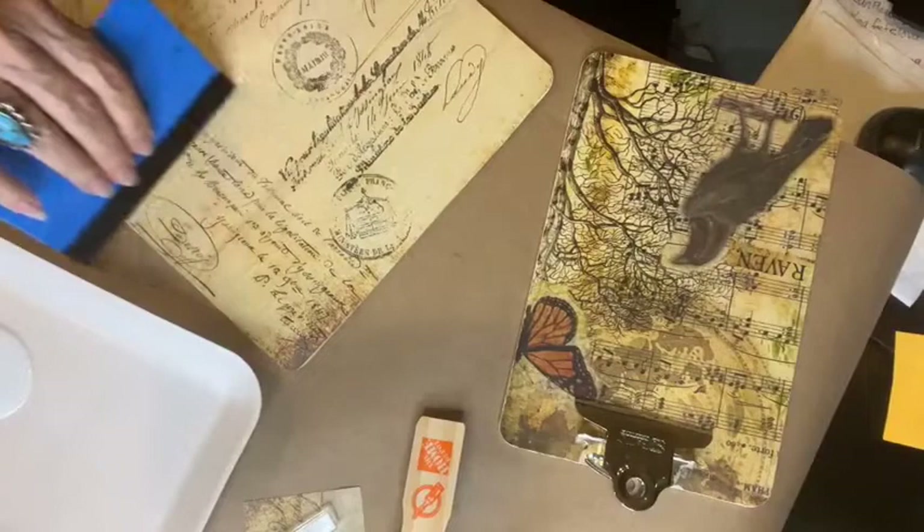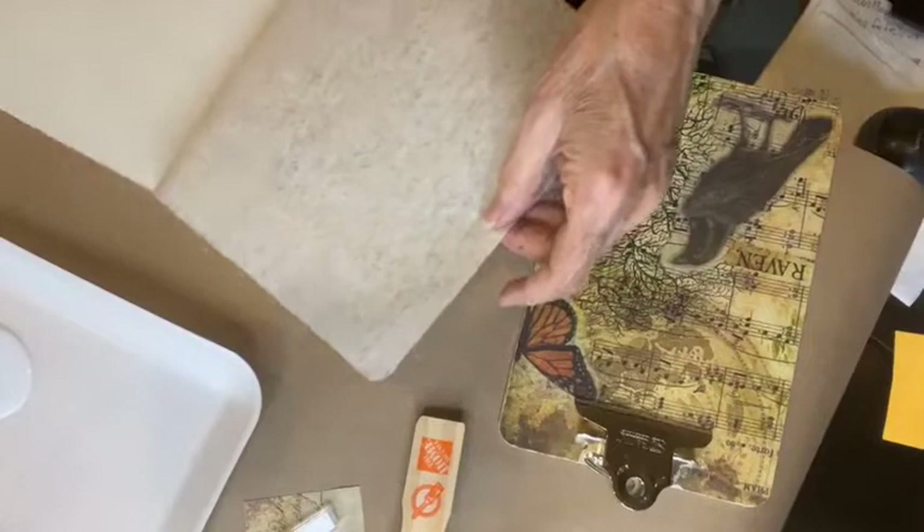If I didn't do anything else to this, it would be pretty already. You've just taken a clipboard to the next level.